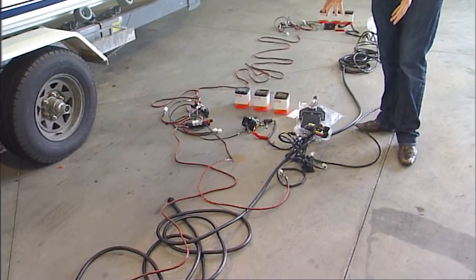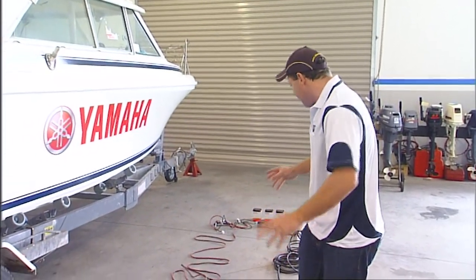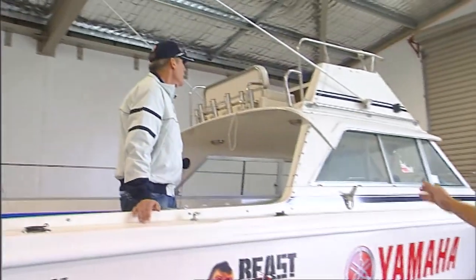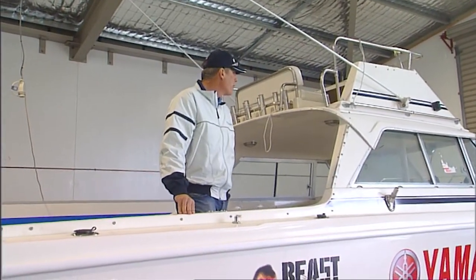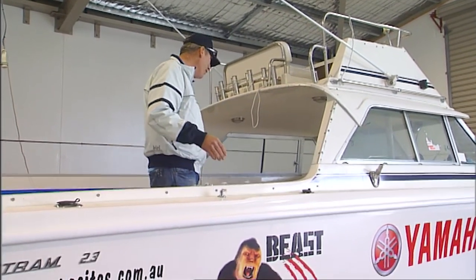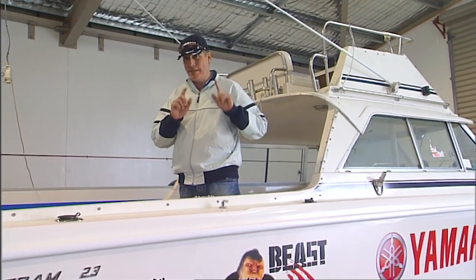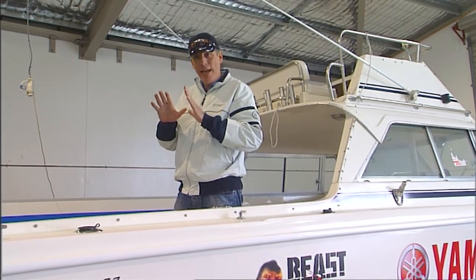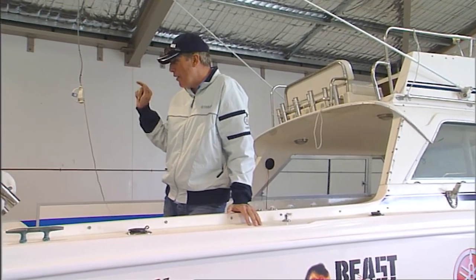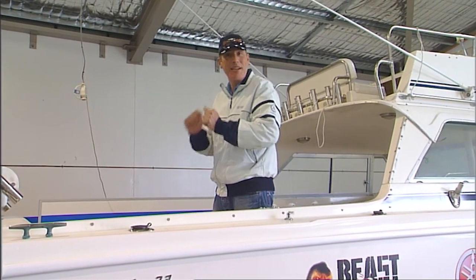This is everything we need to plug and play to get our big Yamaha going. The controls are fly-by-wire — no big heavy cables to adjust, nothing like that. There are two sets because we've got the upstairs flybridge and the downstairs helm station. It's a very large and impressive craft, and it's becoming time to actually see what our big motor will look like on the back of the Beast — it's kind of mock fit-up day.